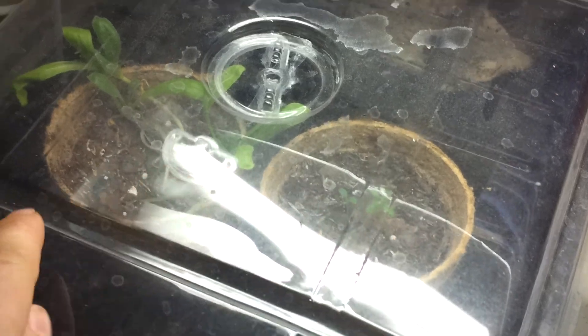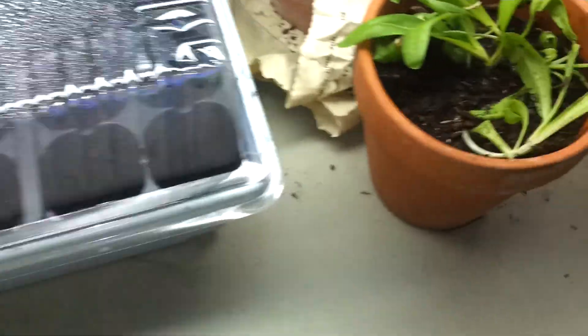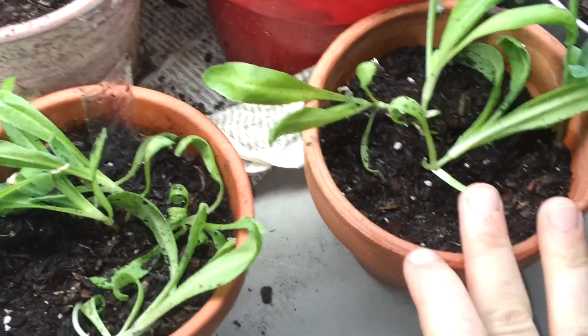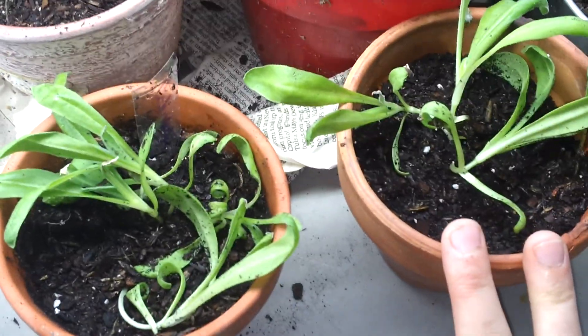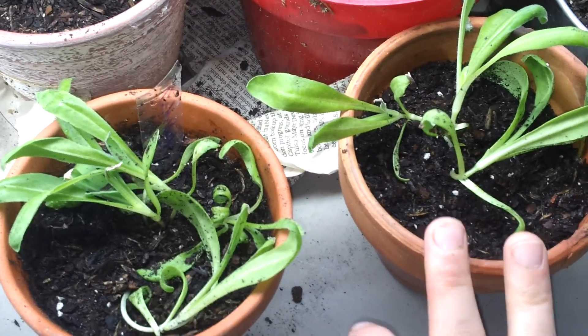Over here I do have some rosemary coming and some calendula. I just pulled out this calendula and put it in a pot, so I'm hoping it takes off and roots and starts to bloom soon. Calendula has a lot of good things you can do with it — from tinctures to incense, bath salts — you can do a lot of stuff with it.